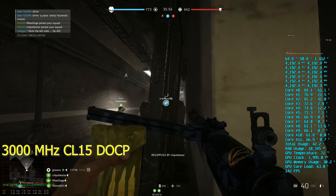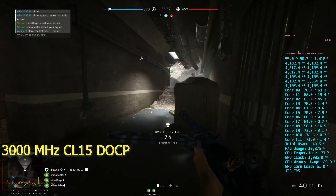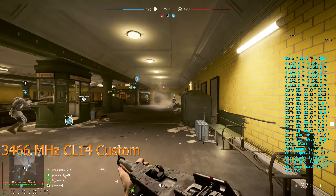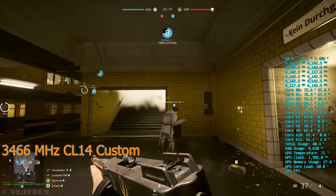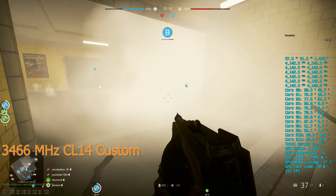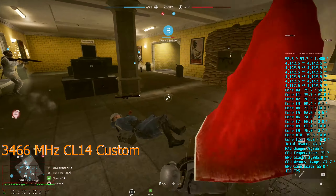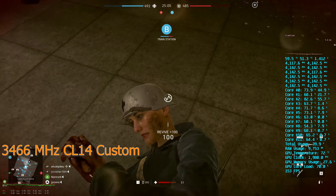In my testing on Battlefield 5 Operation Underground, I very often saw the 90s running the Micron memory on just the DOCP profile. And this is pretty common. It's almost like it doesn't even matter what kit I run between 3000 and 3600MHz. If it's on the DOCP profile, it's just not giving the most ideal performance for Zen.